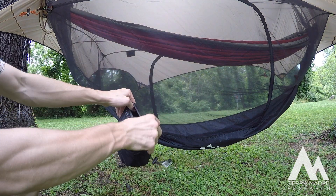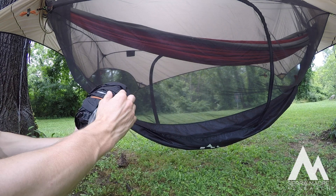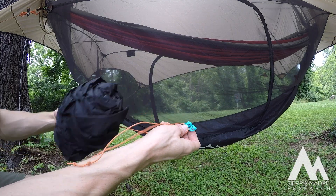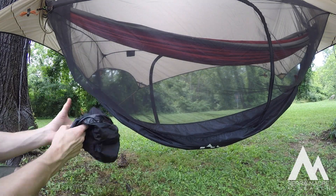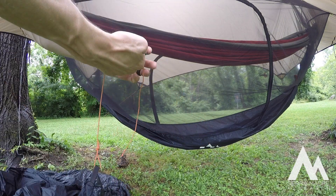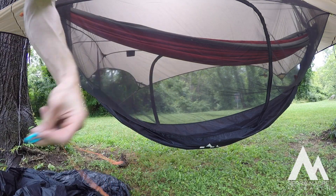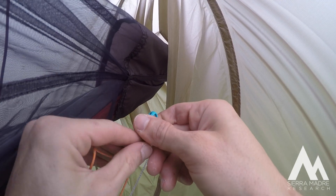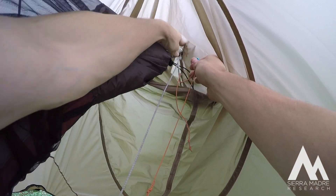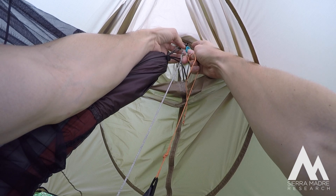Open the bag and start looking for the blue quick connects. The blue ones are on either end and they're going to be clipping to the gear stash sling, which should already be put up. There's another tutorial that can show you how to do that if you have any questions. Make sure those slings for the gear stash are already in place because that's the loops that you'll be connecting these quick connects to. Take the blue ones and look for those loops on the gear stash sling and clip it in.